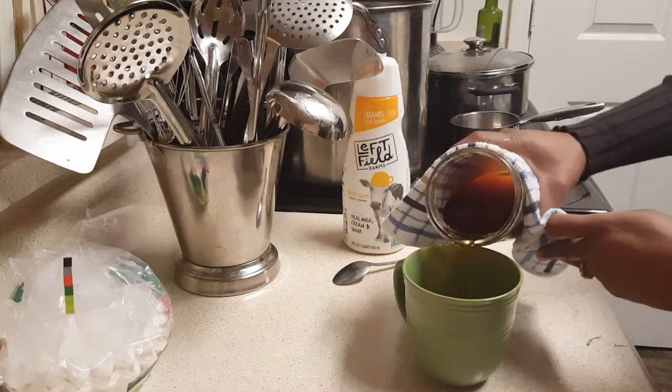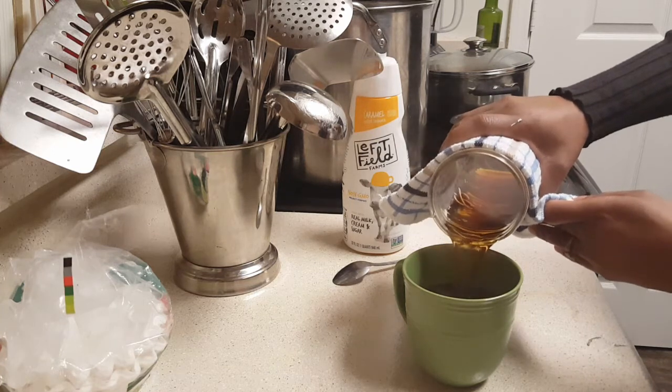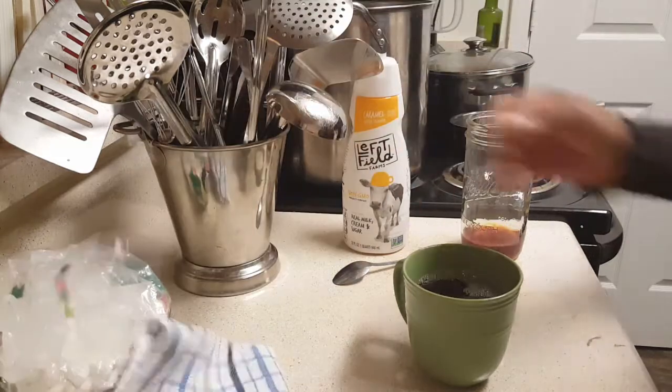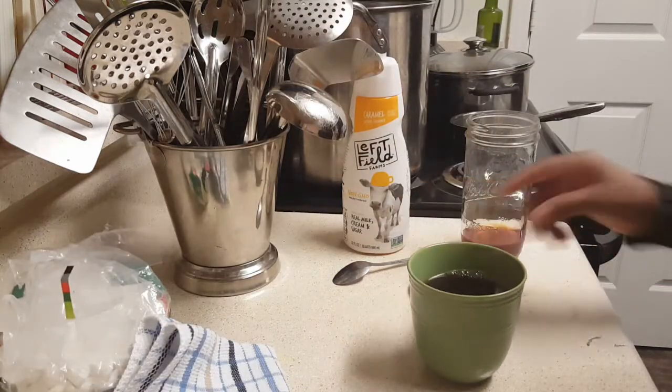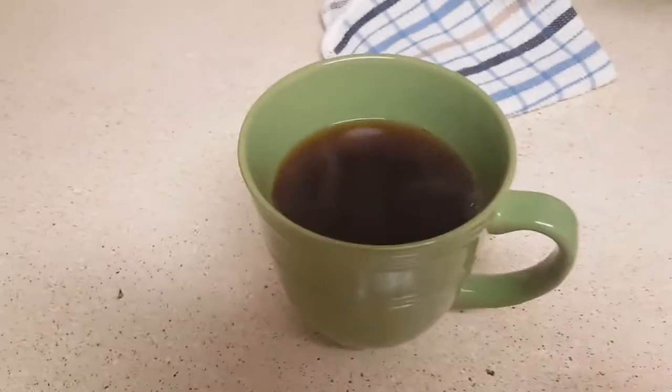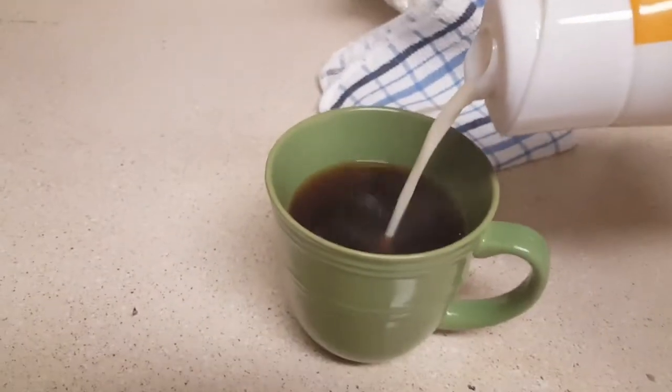Now I'm ready for my cup of coffee — this is hot, very hot. Let's wrap it all the way around, and pour my cup of coffee like so. Oh yeah, that looks great! Can y'all see that cup of coffee? That looks so good.